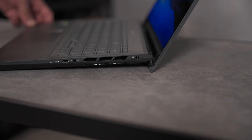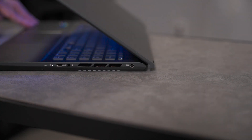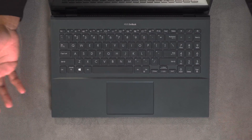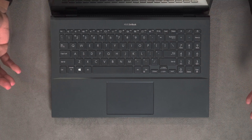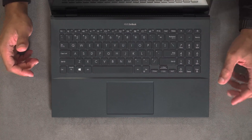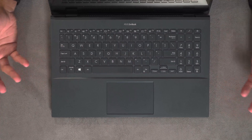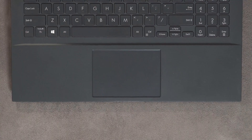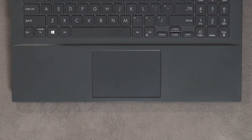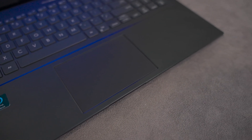The hinge is very sturdy, but it also means you have to use two hands to open the laptop. Inside you'll see immediately a full-size keyboard layout with arrow keys separated out and a full number pad — great for productivity. You have a generously sized touchpad. It's not as big as some competitors and could be a little wider and taller, but it's perfectly fine, glass smooth, and a good surface.